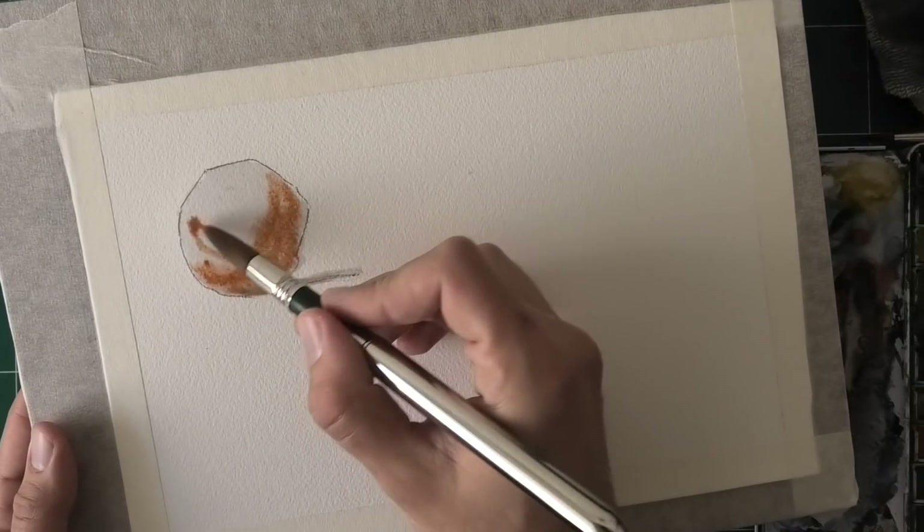Look at the sheen — significantly different between these two shapes. If I add a third one, you can see this one is way more shiny than the rest. So you have about a minute to a minute and a half in my climate — it will be different for yours. As soon as it hits that critical drying point, maybe beyond 30 percent dry, that's when you want to let it dry. Don't mess with it, don't touch it — let it dry before you come back to rework it or add more details.